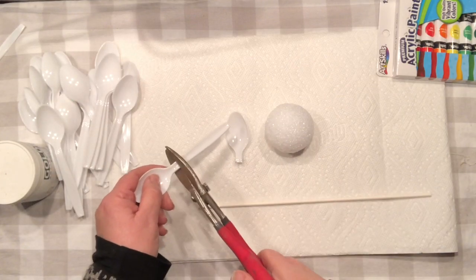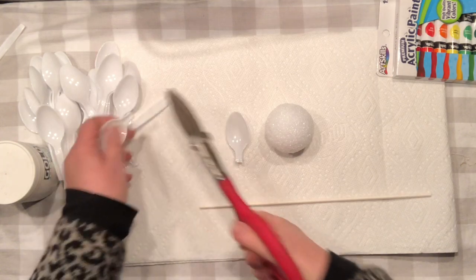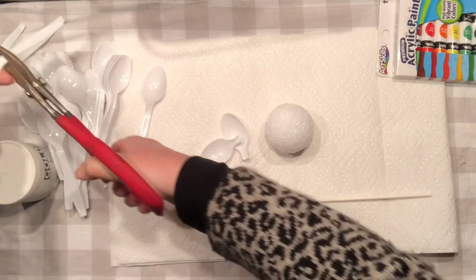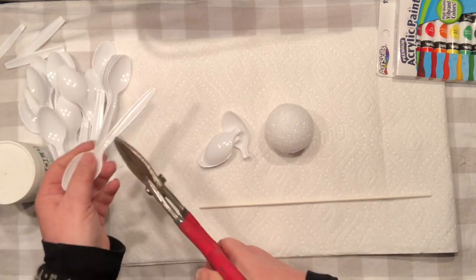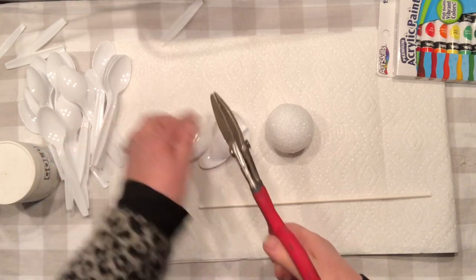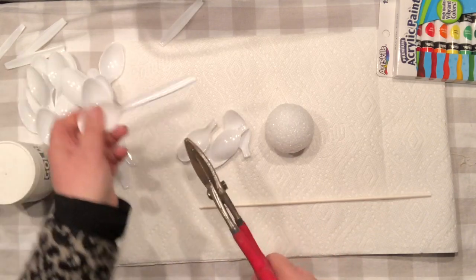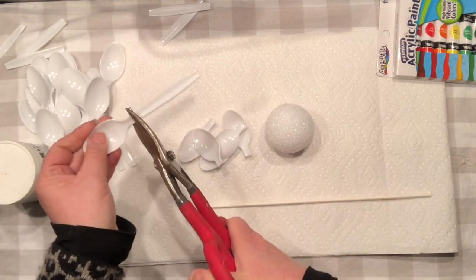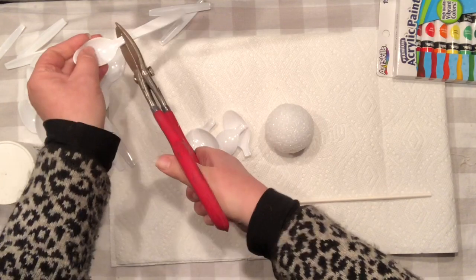Here's what I'm using: plastic spoons. You can get them anywhere — mine are from the dollar store. I'm going to simply remove the handles from my spoons. Do not laugh at the tool I'm using — it's a garden tool, but I was trying to preserve my scissors.